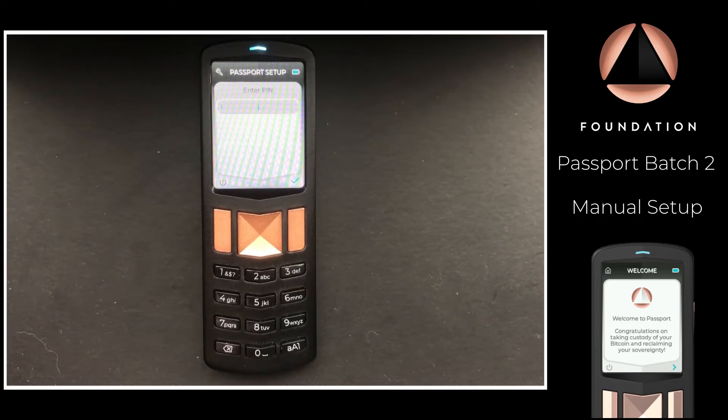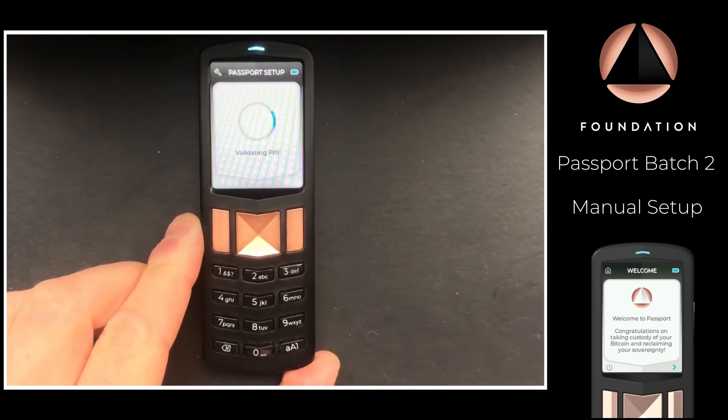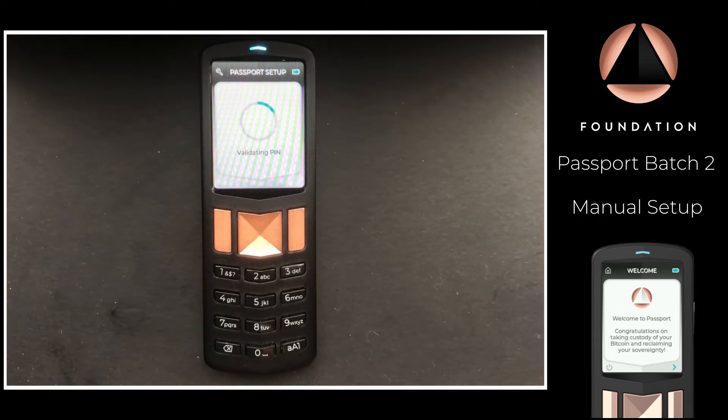The next step is to create a PIN for your device. The PIN can be anywhere between 6 and 12 characters. The device I'm using for this video has already been set up, so I'm just going to enter the PIN I've already set.